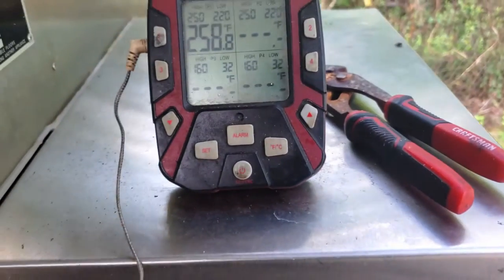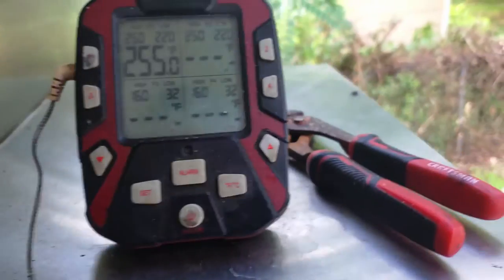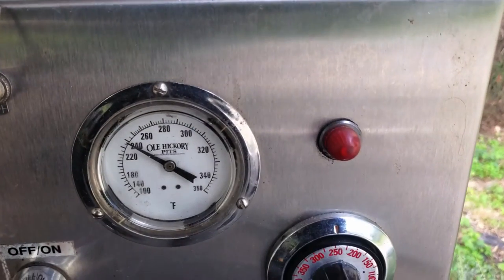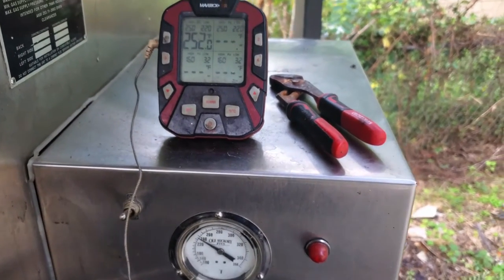We're going to let her cruise. We're going to monitor both the digital and the analog gauge, make sure they stay within the right zone, and make sure that fan kicks back on at the right time. We're going to smoke these out the competition way, so stay tuned for the results.